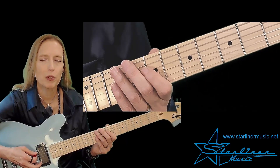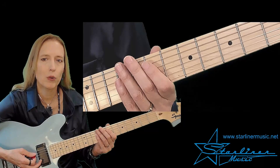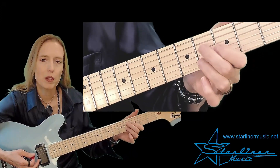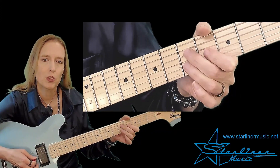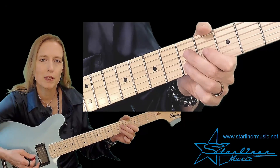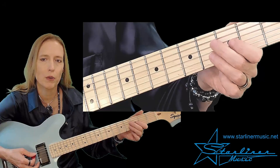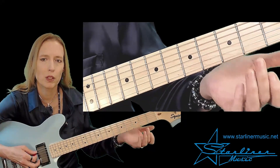The A comping starts with an open A. Then we'll use an abbreviated ninth chord to suggest A9. The voicing consists of the 3rd, 2nd, and 5th — this is enough to suggest the A9th harmony. We will approach that from a half step underneath. So the comping will be played from there.